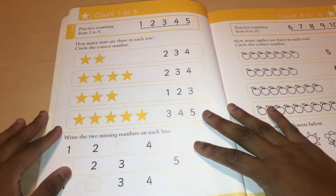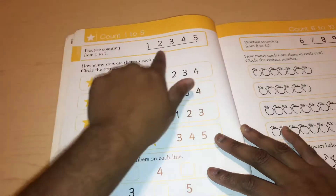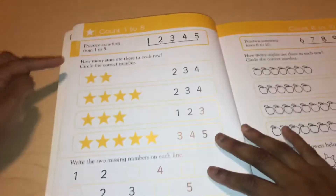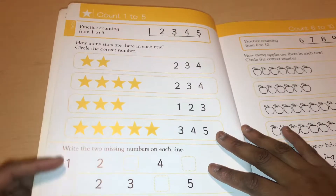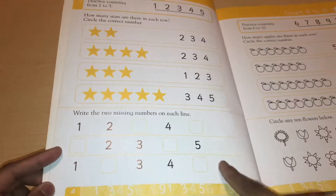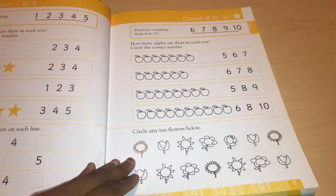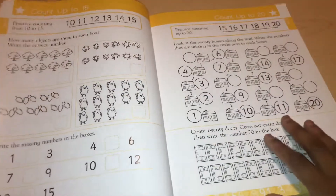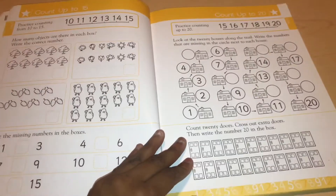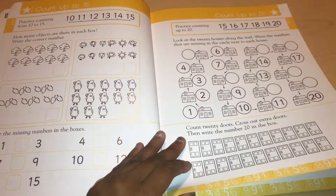Here's the first page: count one to five. The goal is to practice counting from one to five. They have a number line and exercises where the child looks for how many stars are in each row and writes the missing numbers. There are a lot of things here that a child will learn in kindergarten, but as you go further into the book it gets more difficult — more than what public schools do in kindergarten.